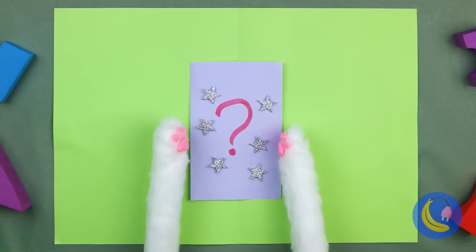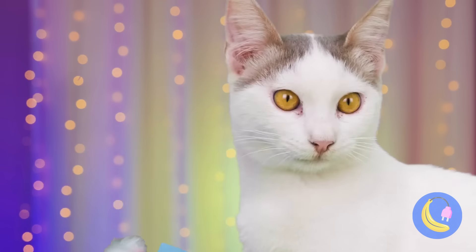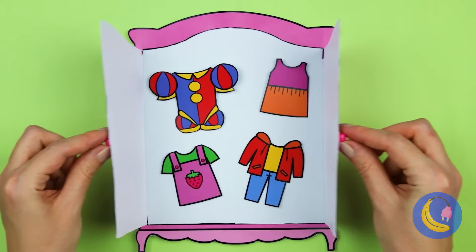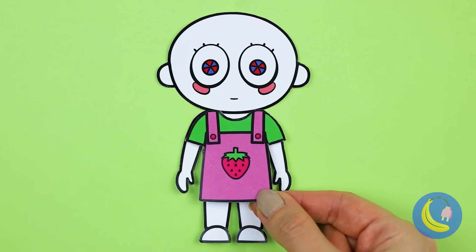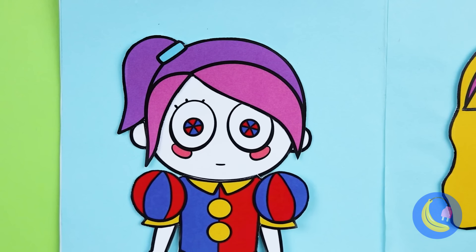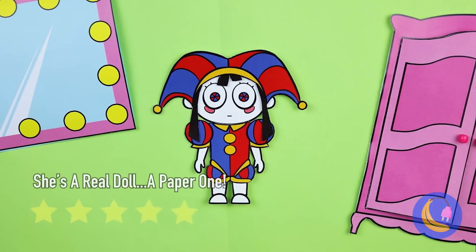A mystery bag — I wonder who's inside. They're a blank slate, let's fix them up. Congratulations, it's a girl! Now let's choose an outfit. Not that. A jester's costume — looks kind of familiar. Now for hair. This one comes with a hat. And look, it's our old pal Pomni.